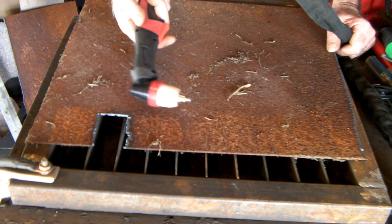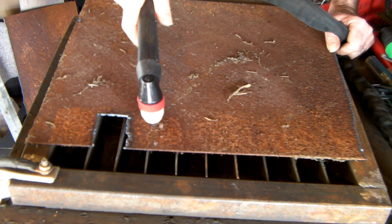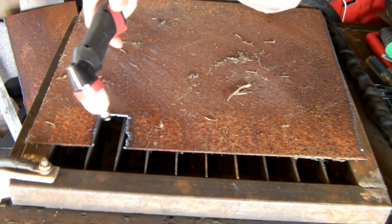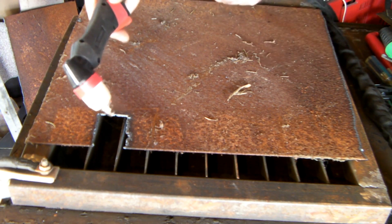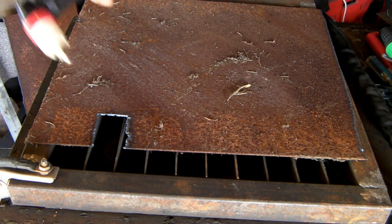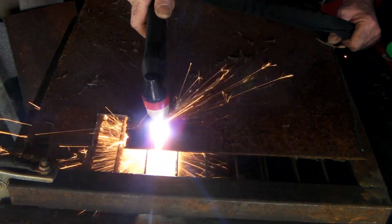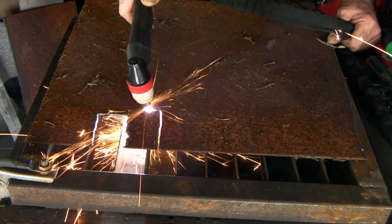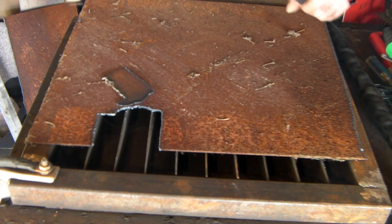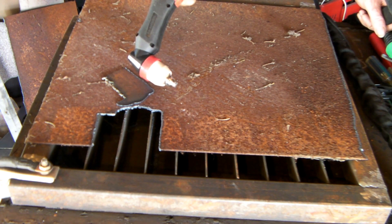Now we'll do the same thing with the pilot arc torch running on the same non-pilot arc machine. Remember: if you're doing this modification, once you get it started touch your tip on the work so the current is no longer going through the wire or the earth modification — otherwise it'll get too hot. We're basically just using it as a start so we don't have to clean up whatever we're cutting. Right, let's cut this — piece of cake. That steel is absolutely horrible, but it works.